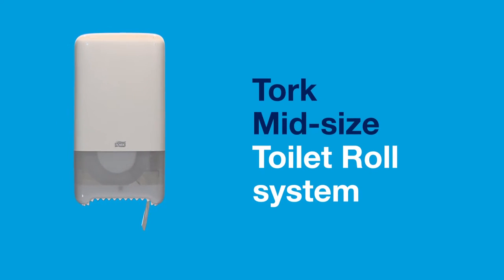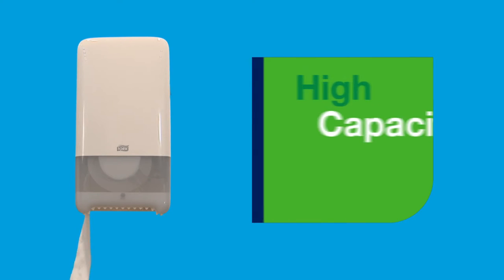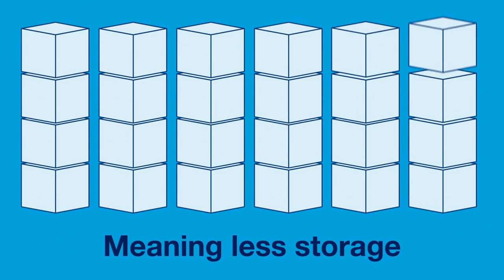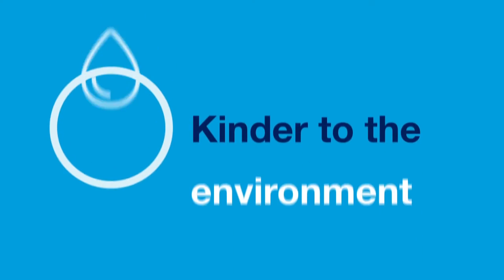TORQ midsize toilet roll system — a compact dispenser with a high capacity. It holds two midsize rolls, meaning less storage and less transportation, which is kinder to the environment.